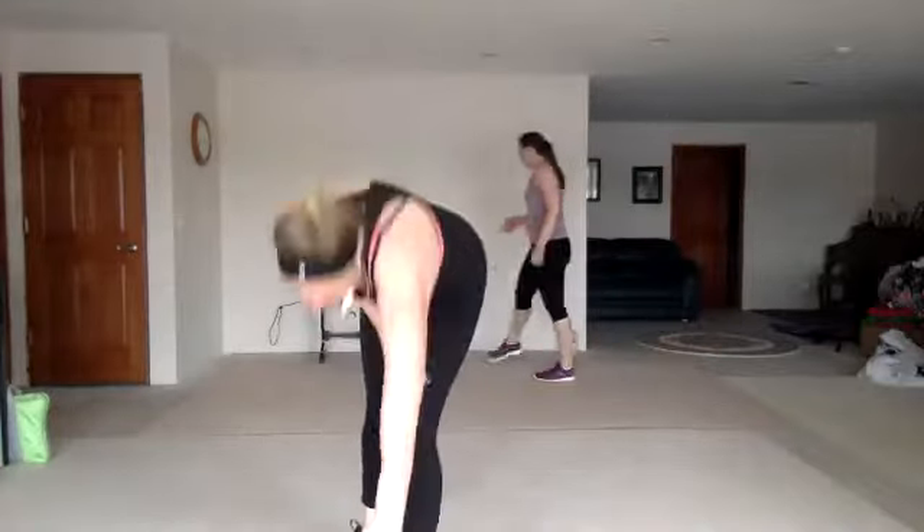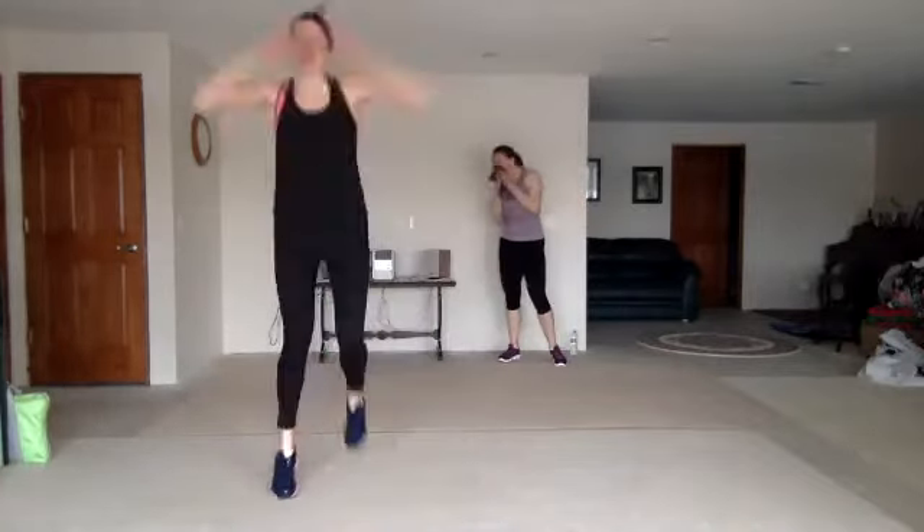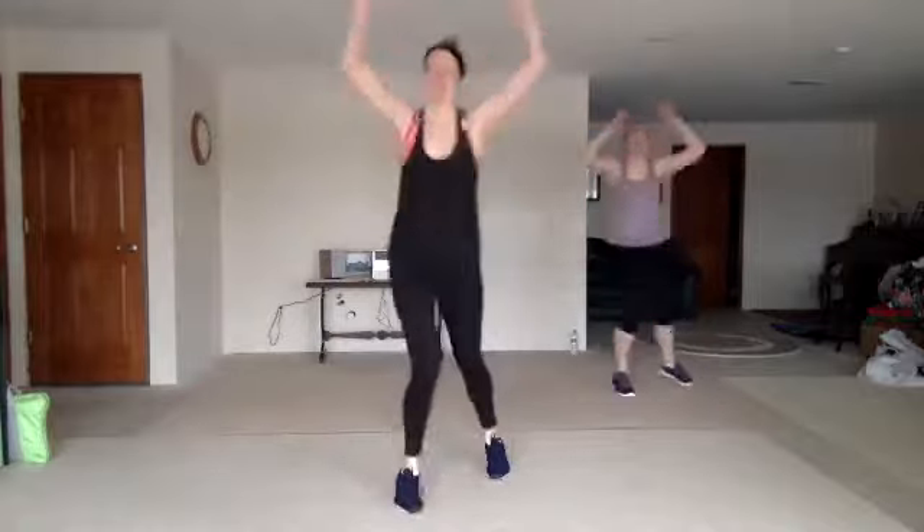Good job. Stay strong. Moving on to lower body. What do we got here? D3 and a knee — so you're at 1, 2, 3, knee, going this way. Here we go. Nice.